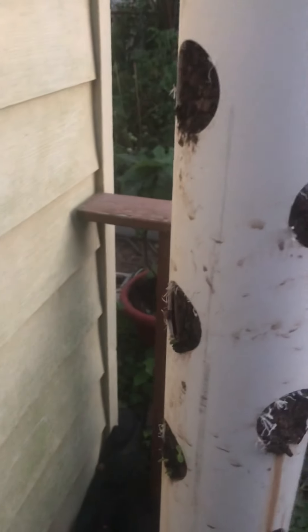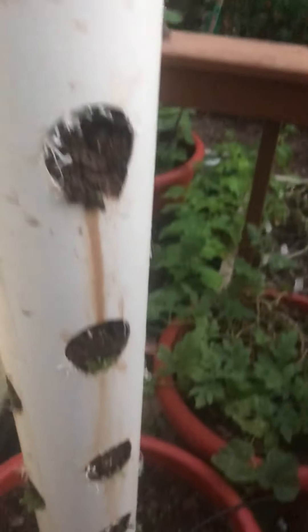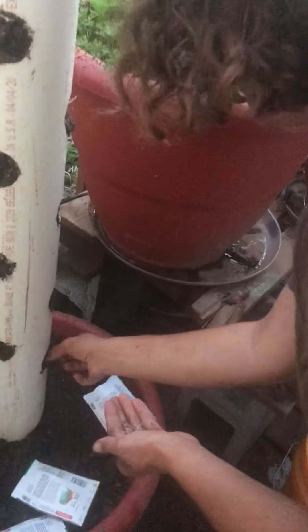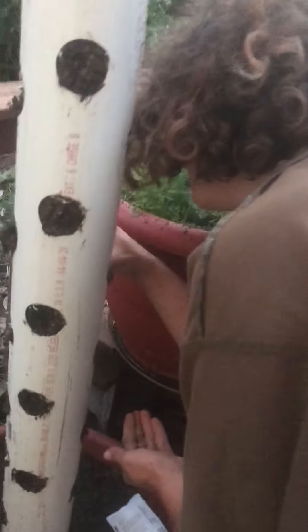Each unit comes out one minute every three hours. Right now we're planting the seeds in each hole.